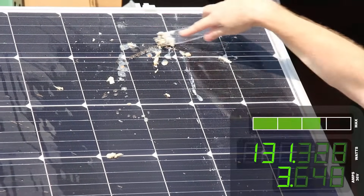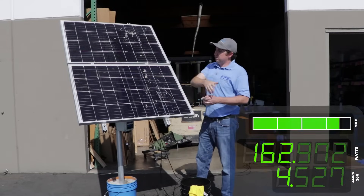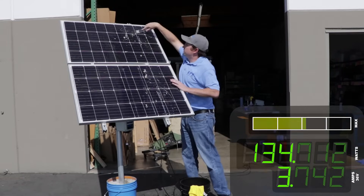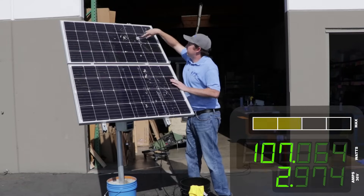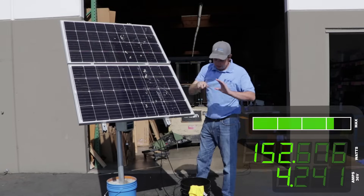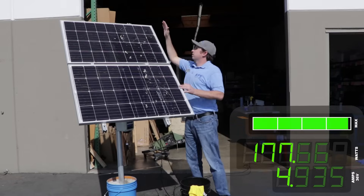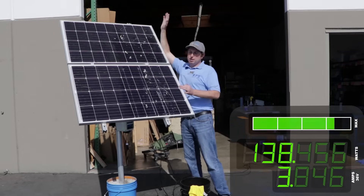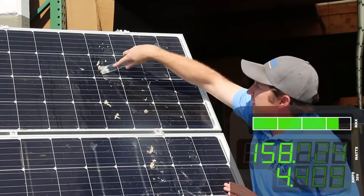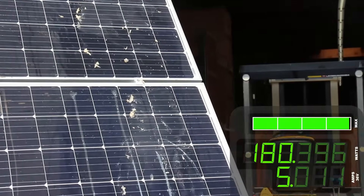One of the big problems with mounting solar panels is birds are going to love to sit up on top, and you know what comes after that. If you're in an area with a lot of birds, you're going to want to clean your panels a little more often — every couple of months — or you're going to want to try putting bird strips or spikes up on top to help prevent them from sitting up there. Ultimately it's not a huge problem, so just washing them a little more often will do.